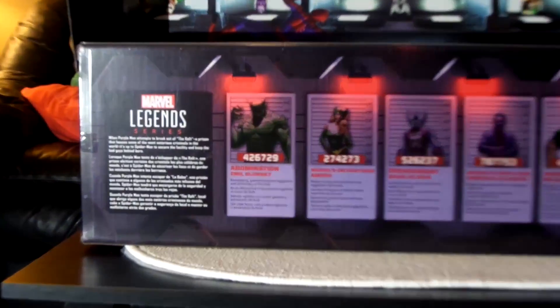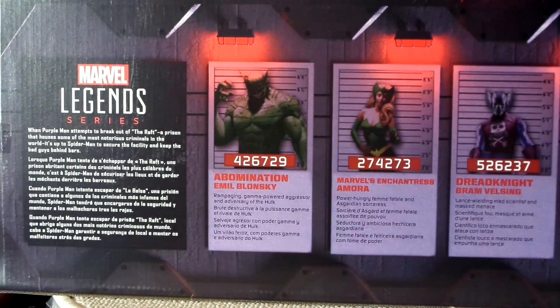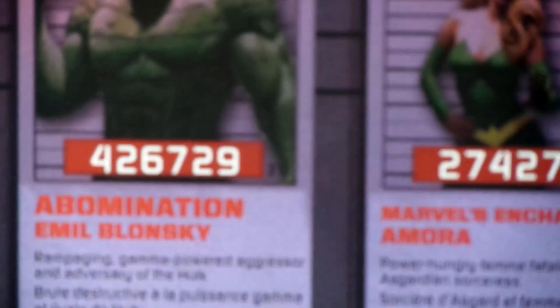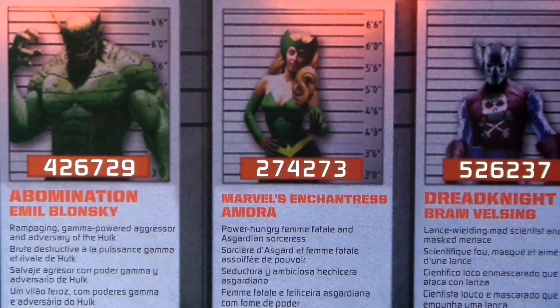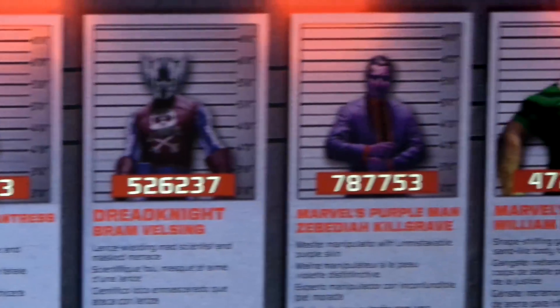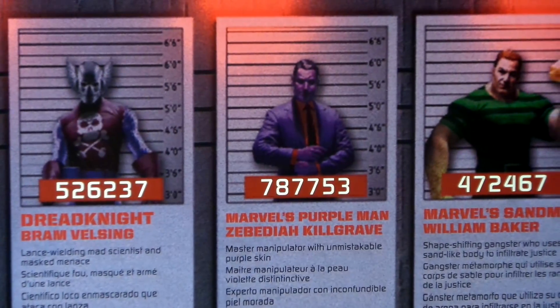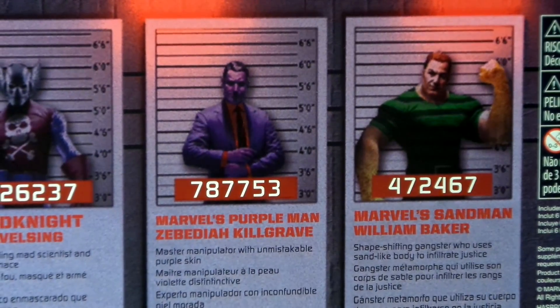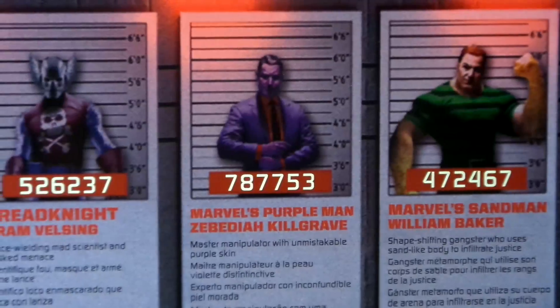Taking a quick look at the back, it looks like it's got a bio of each character — Abomination, Enchantress, Purple Man, Sandman. I love the Toy Biz version of Sandman, I have that one — it's one of my favorite figures.